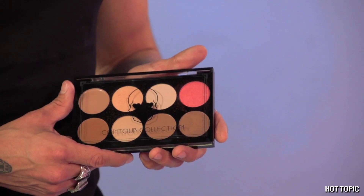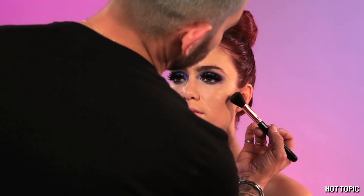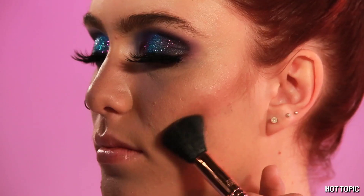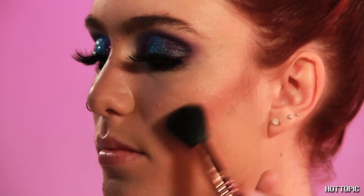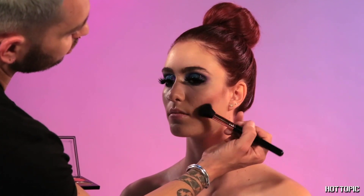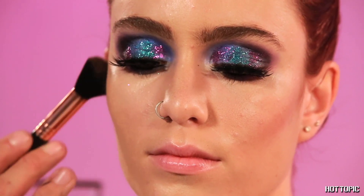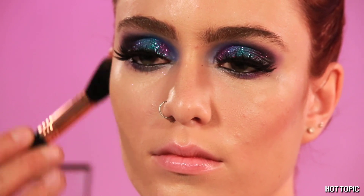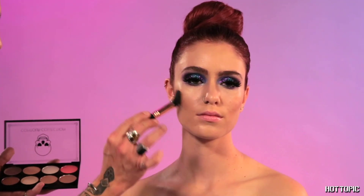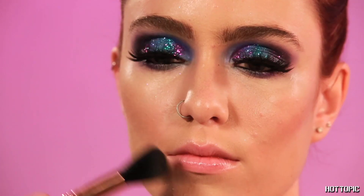Now we're going to use the Black Heart Contour Collection Kit. For this look, we're going to use mostly bronze tones and not much blush, as we want the focus point to be the eyes. Start at the top of the ear, working your way towards your lips and slightly disconnecting it, but still having that brushed effect. Make sure your contour is always blended. What's beautiful about this kit is that the bronzer has a really nice shimmer and warm undertone where you don't need blush — it works as both a highlighter and a contour.